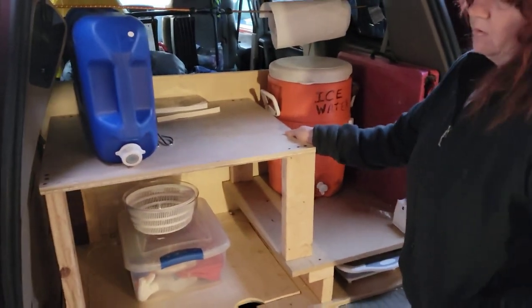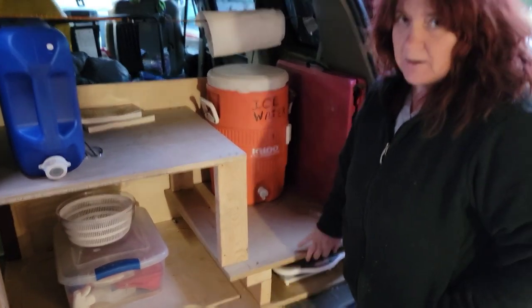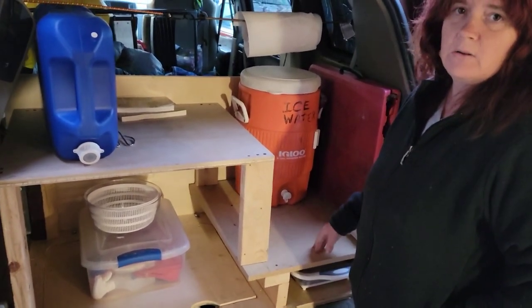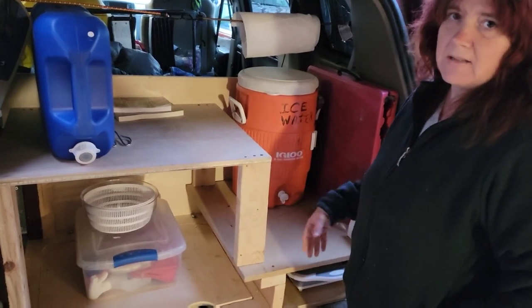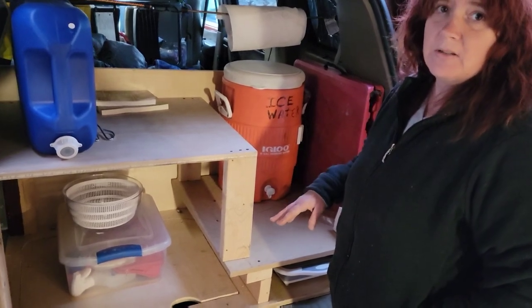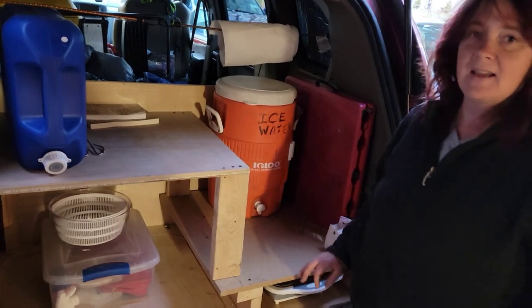I forgot to mention that this table comes out, and this bottom part also comes out so we can get in or out, or put it on a table to access it differently, or turn it all around if we want to. So that's the other thing I forgot to say.